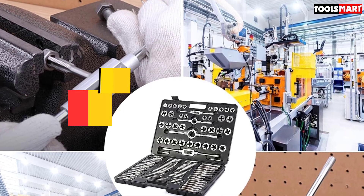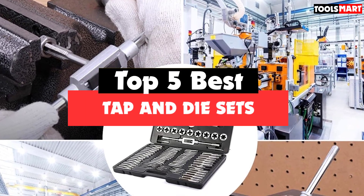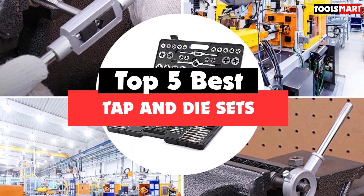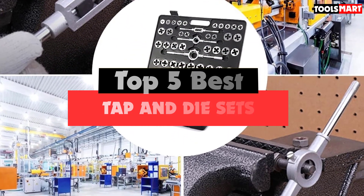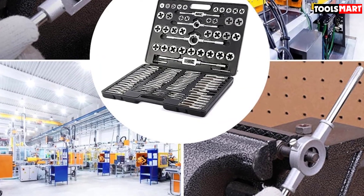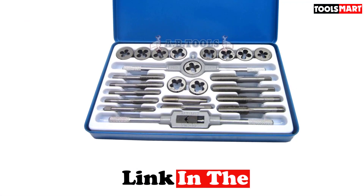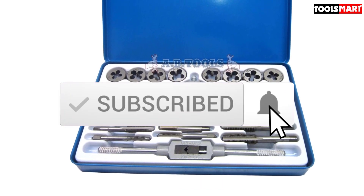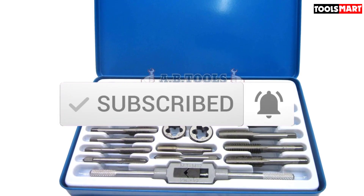Are you looking for the best tap and die sets in your budget? In today's video we break down the top 5 best tap and die sets available on the market. I made this list based on their price, quality, durability, and more. To find out more information about these products, you can check out the description below, and also make sure you subscribe for more reviews.